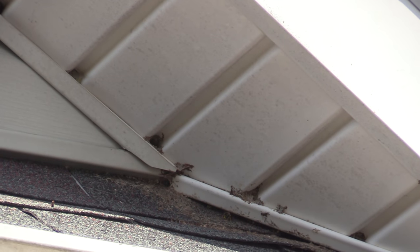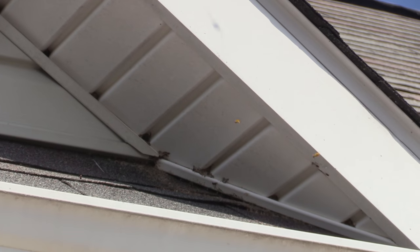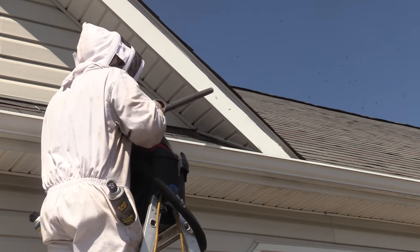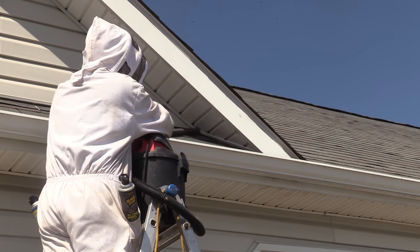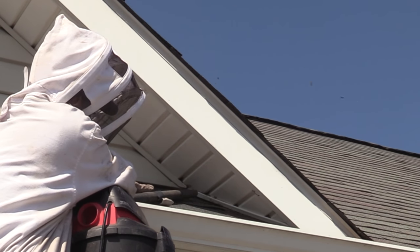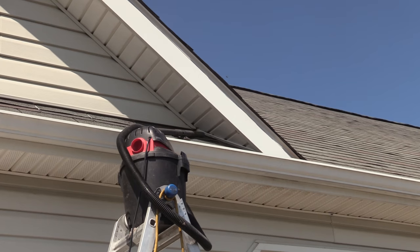This colony had its entranceway at the roof line where the soffit and the siding met. With typically any of my removals, I have to start by vacuuming right at the entranceway, trying to get as many of the foragers as I possibly can. That negates there being a massive swarm inside the house or attic once I start removing the nest. So I decided to duct tape the nozzle of the vacuum in the busiest traffic spot while I made my way into the attic to investigate where the nest was.